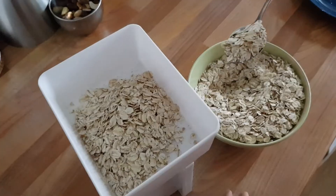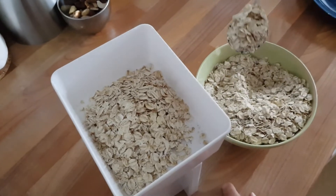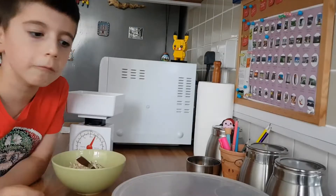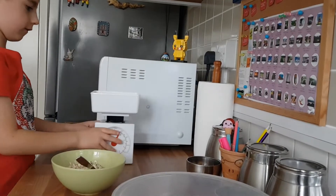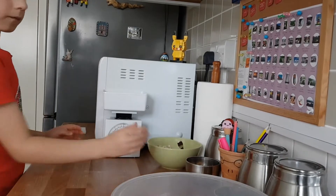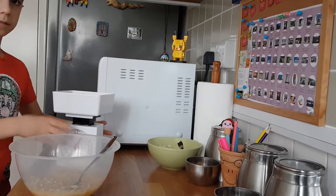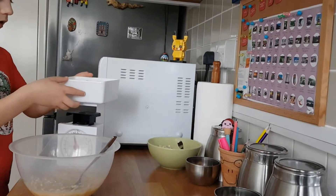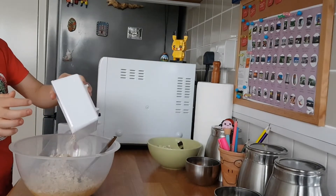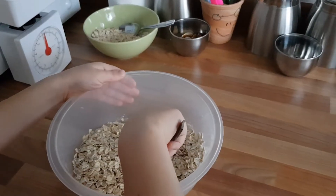We need 150 grams of oats and we're done. We need to mix them really well.